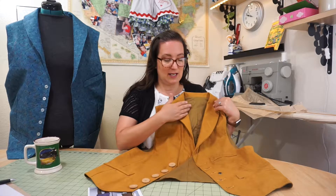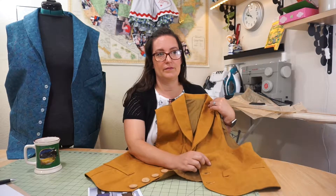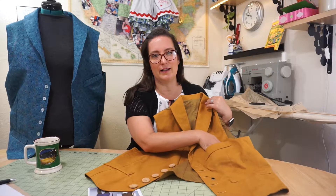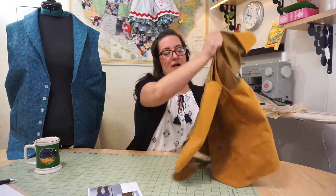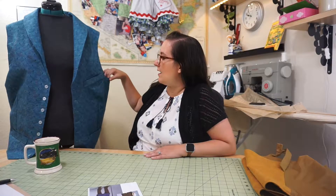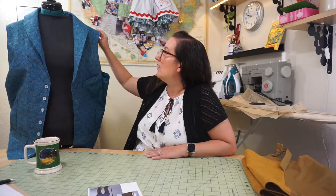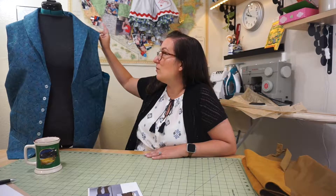When I made this one I stuck to the pattern but I added a pocket and a grommet for a pocket watch — it had the full pocket but I added a real functional pocket so it's a little bigger on the inside. Because I'd made this before, I knew how it fit him, so I added three and a half inches to the waist area, sized up one size on top, and sized up two sizes around the waist.